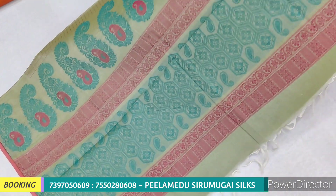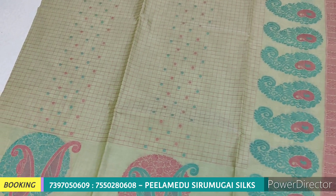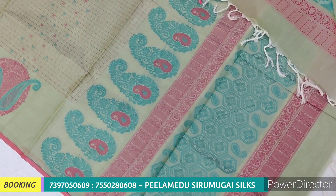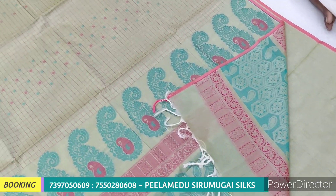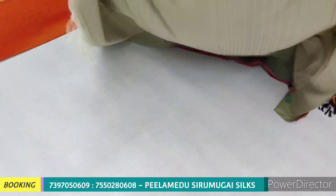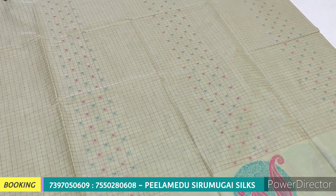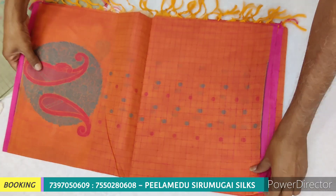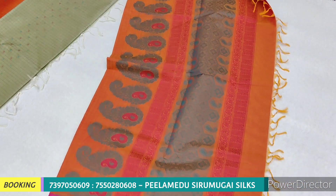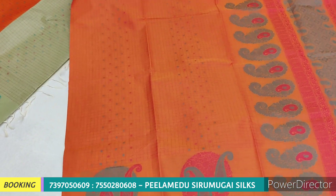Now we have a Pista Green color. We have a meena work design with a small body. We have rich thread work, full arm, pure handloom. We have a lighter starch. Cotton by cotton — we use 100% cotton. If you prefer a soft finish, you can use starch; if you prefer a lighter stiffness, that option is also available.